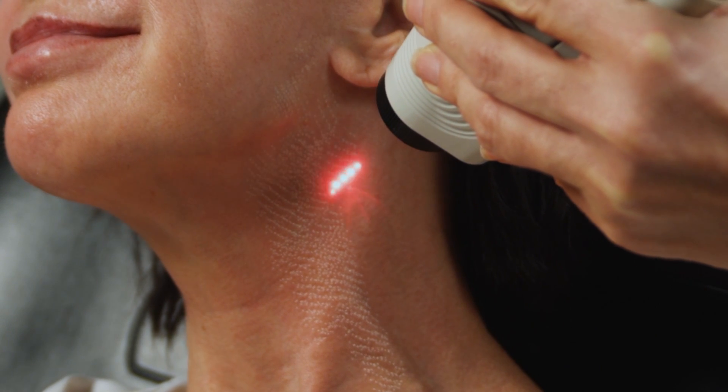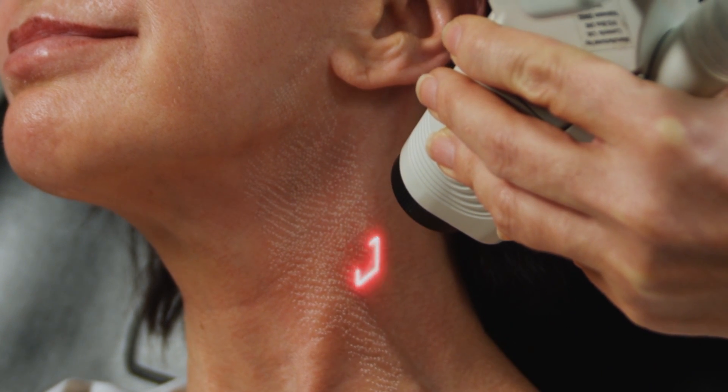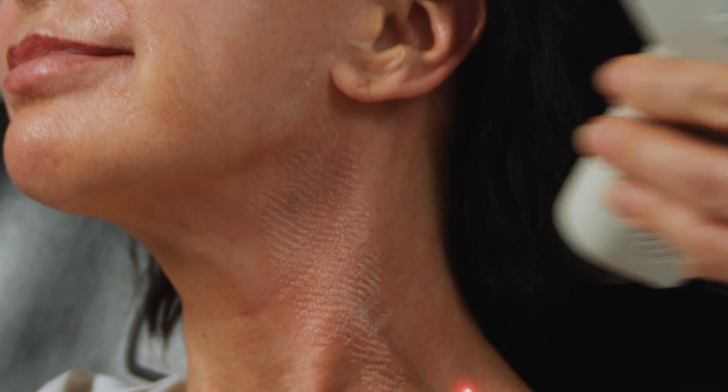It's safe for skin types that are of lighter Caucasian descent. So if you need something that really puts a little pep in your step and you have about four to five days of downtime — with a little bit of pinkness even after those four to five days — Deep FX would be a great addition to Active FX.